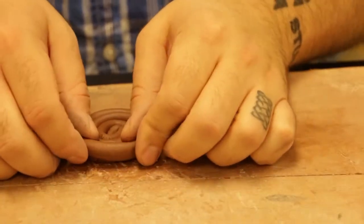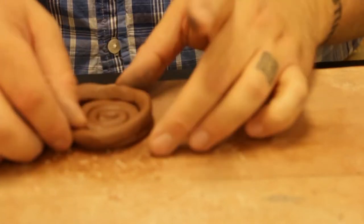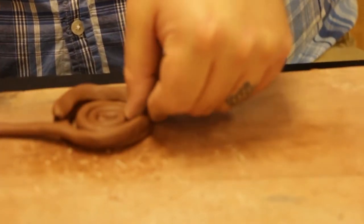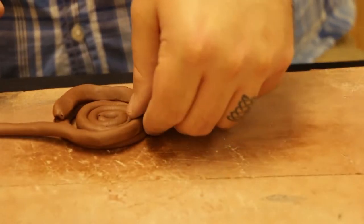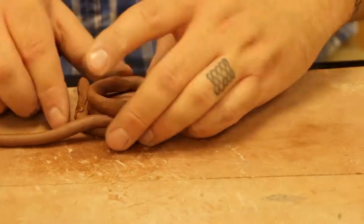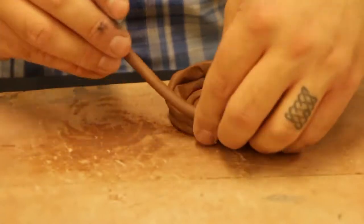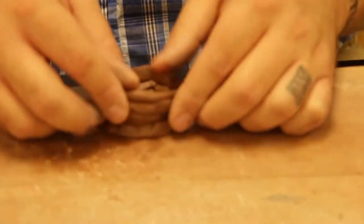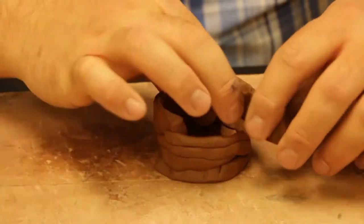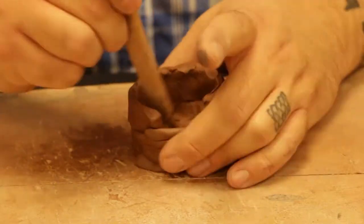As I'm adding the clay around this, I'm pinching and twisting at the same time. I'm taking my thumb on the inside and pushing it down as I'm pushing that clay in there. I'm going to open this up — I'm cutting my thumb on it.